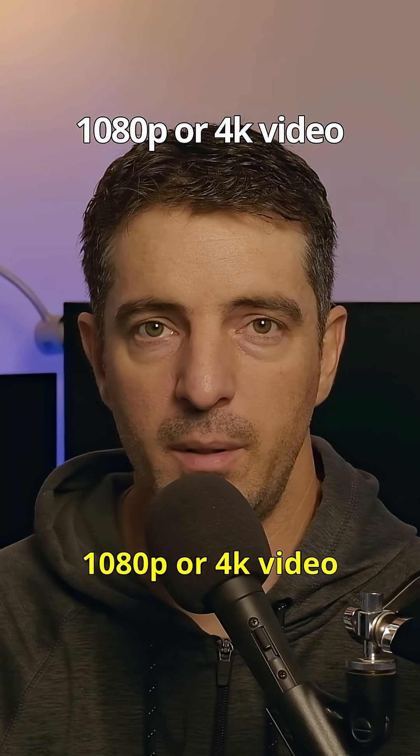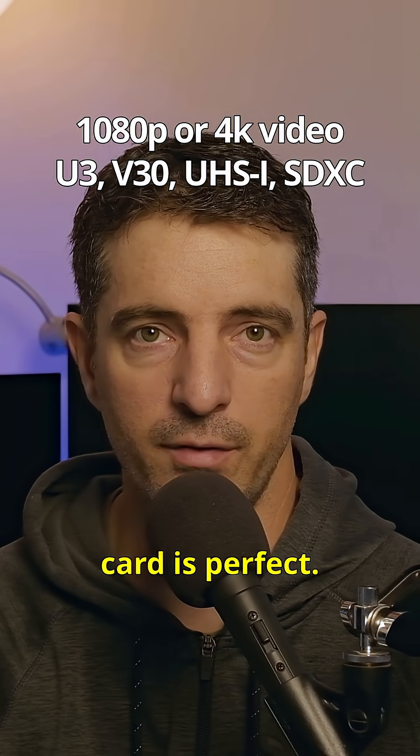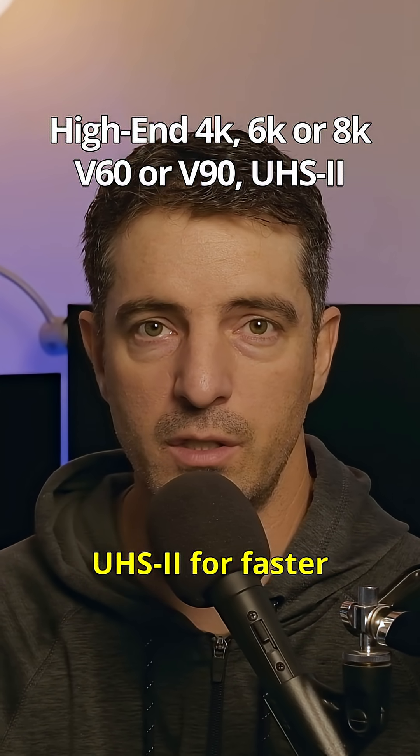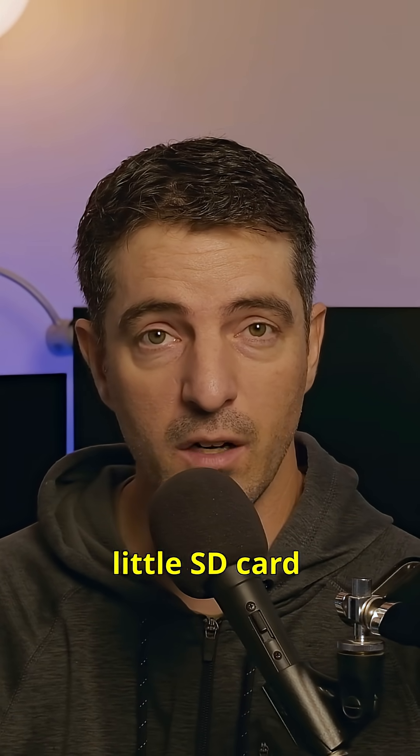If you're just shooting 1080p or 4K video, a U3, V30, UHS-1, SDXC card is perfect. If you're shooting high-end 4K, 6K, or 8K, look for V60 or V90, and if your camera supports it, go for UHS-2 for faster transfers. And that's it — now you actually know what all those little SD card symbols mean.